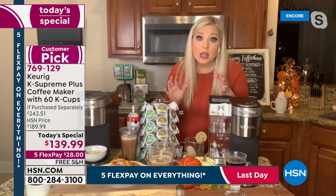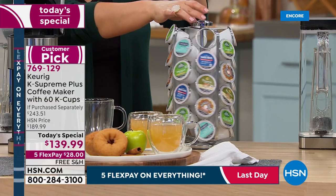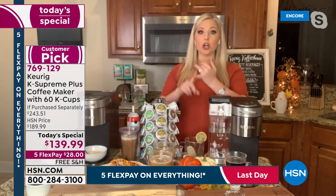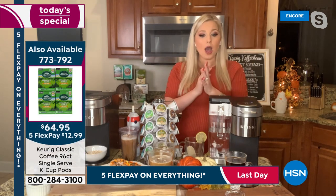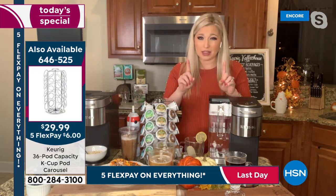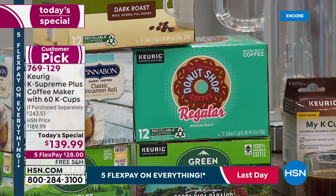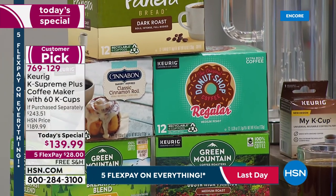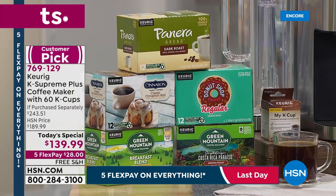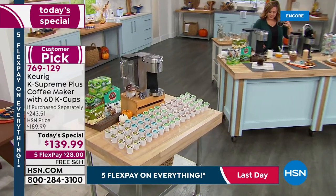Whether it's a coffee nook, dining room table, or holiday coffee cart — how impressive, with 400 different varieties and partnerships with over 75 brands. Starbucks, Dunkin' Donuts, Green Mountain, Swiss Miss, apple cider — they're all part of those 400 varieties. If those really popular, successful brands trust Keurig to brew their product, that says something about the quality of the machine.